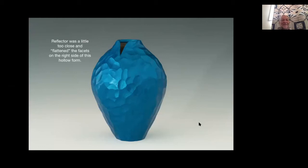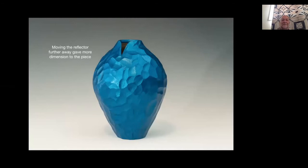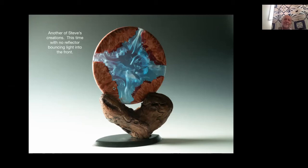The reflector can be tipped and tilted - sometimes held high to kick light back down into the bowl. Here's a Trent Bosch-style hollow form where the reflector was a little too close and flattened the facets, not giving much definition. By pulling the reflector further away it gave more shape and interest to the picture. You can move that reflector anywhere as long as it's bouncing light back into your subject.